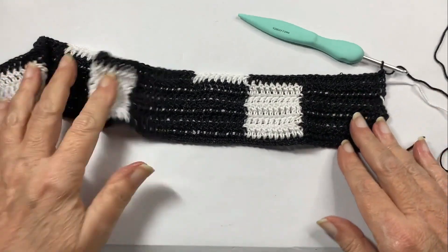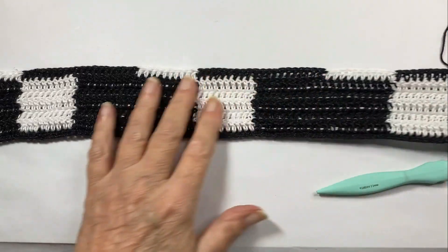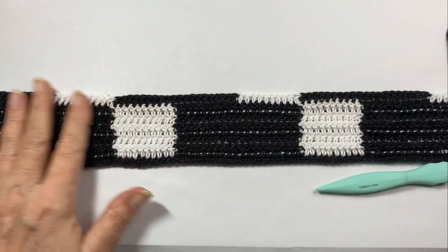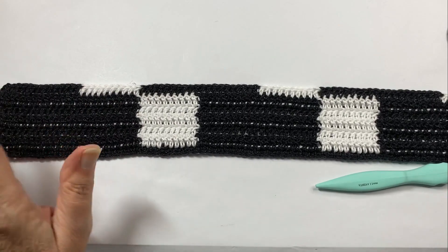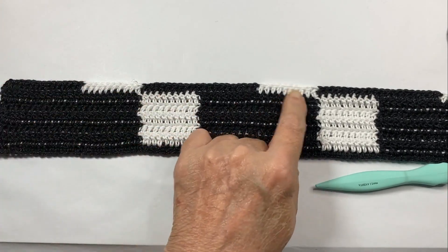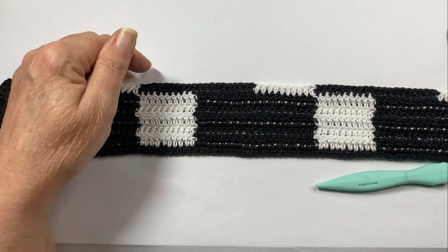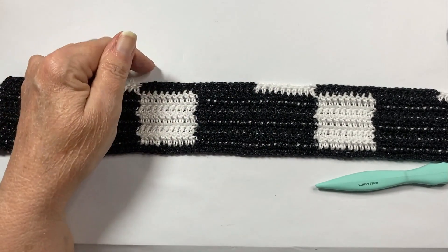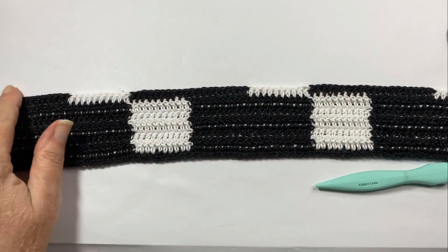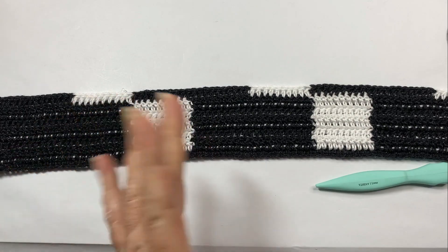This is how you should be looking now. You can't really tell the stripe just yet, but you will. Now you need to do four more rows exactly like the one we just did — whatever stitch is below should be the same above, mirroring that row four more times. When I get my four rows done, I will be back.